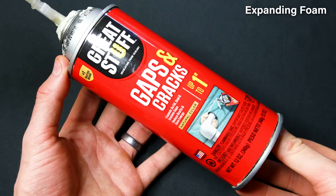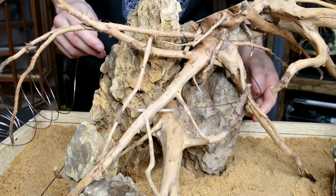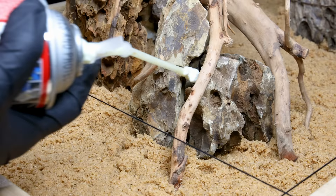I don't want to deal with floating branches or things shifting around, so I'll lock it all together with expanding foam. Prior to that, I'll clamp the rocks together with wire, because as the foam expands into the crevices it could potentially knock the pieces over — the wiring will hold everything together in the meantime. I applied foam between the contact points to secure everything.